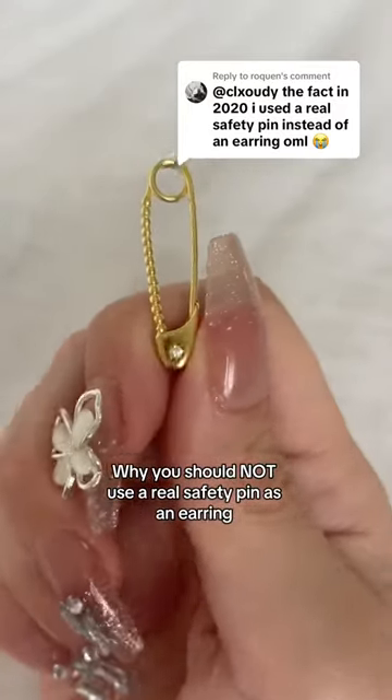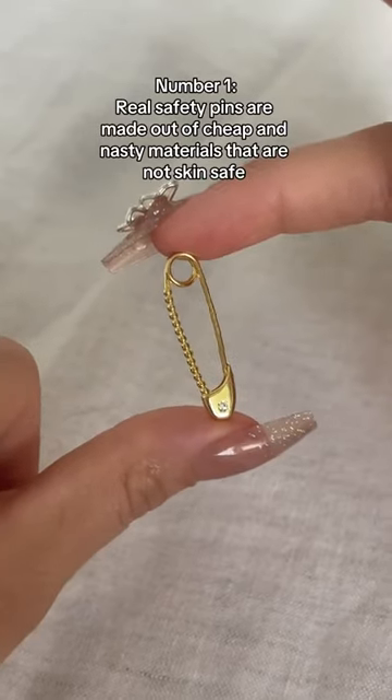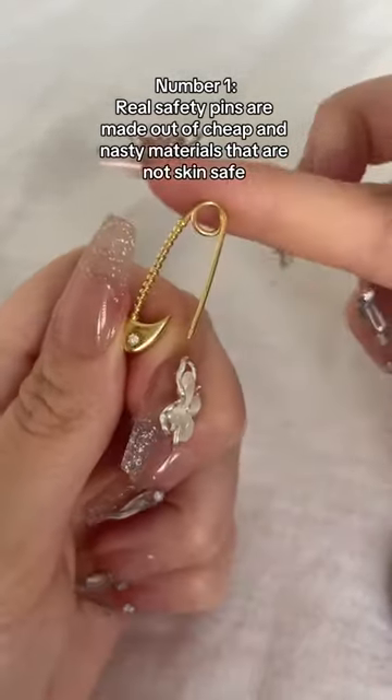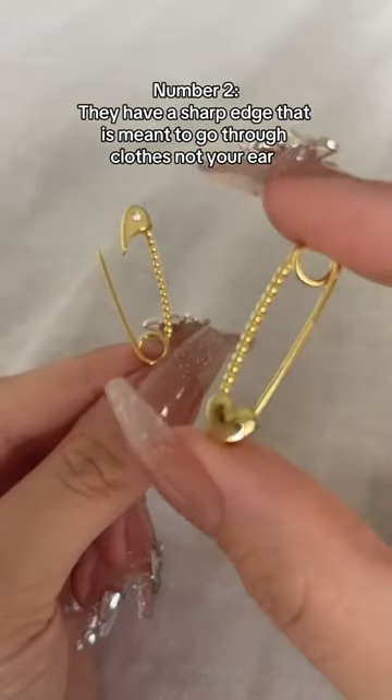Why you should not use a real safety pin as an earring. Number one, real safety pins are made out of cheap and nasty materials that are not skin safe. Number two, they have a sharp edge that is meant to go through clothes, not your ear.